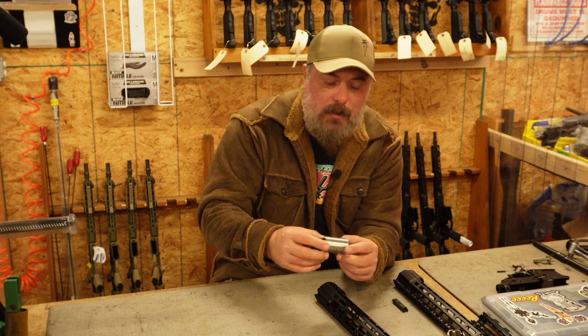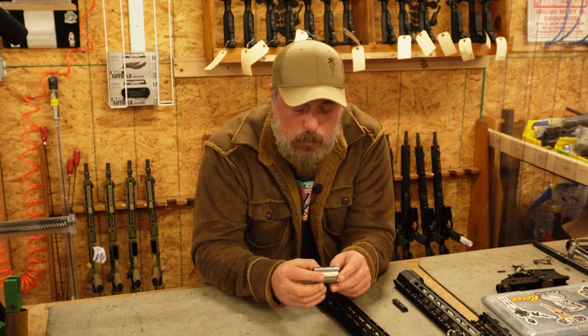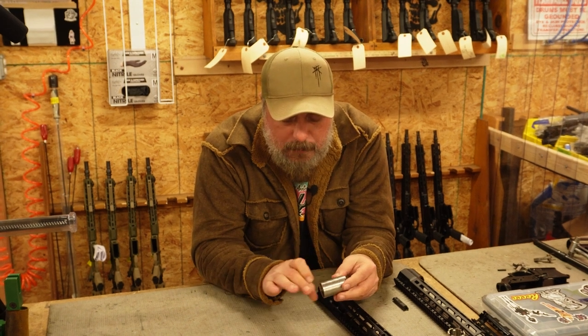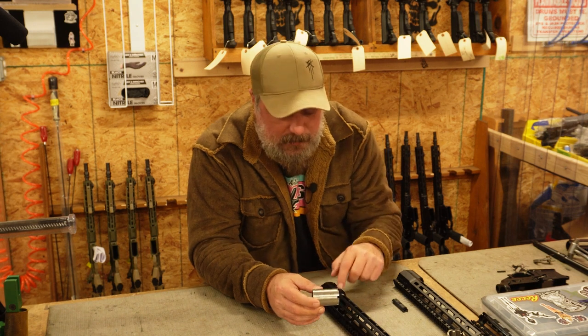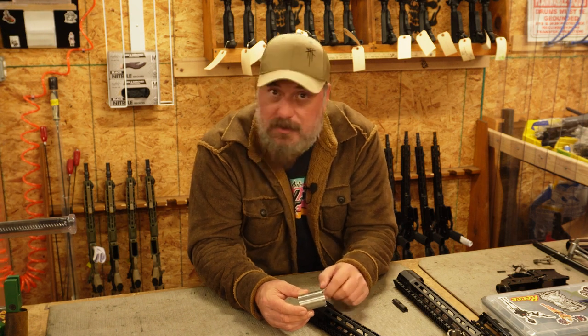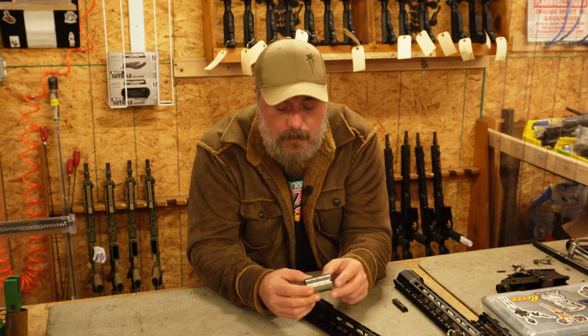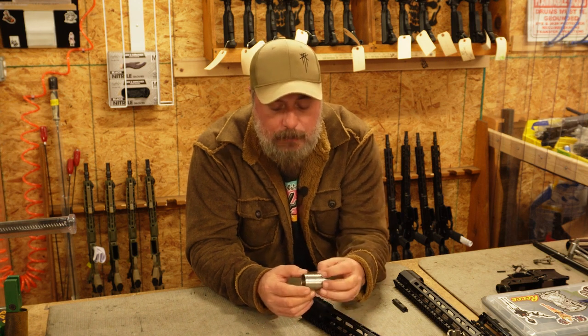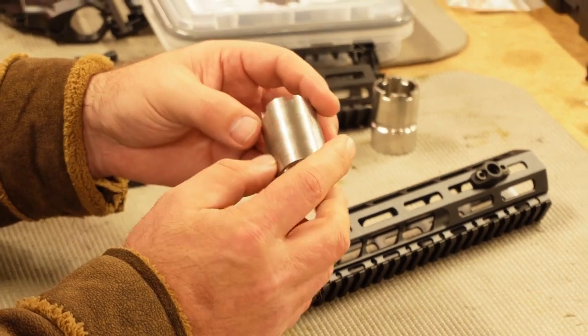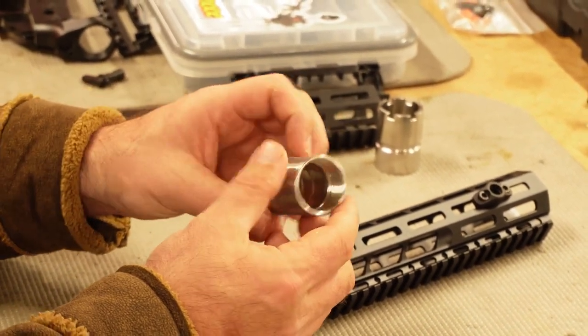Both of them are more than adequate at maintaining zero on enablers and minimal deflections. One of the unique features of the M89 rail — if you look, there are these individual cuts where the rail kind of tapers. Whenever you tighten these cross bolts, each one of these cross bolts acts as an individual wedge, driving the rail back into the upper receiver. It's a novel barrel nut.